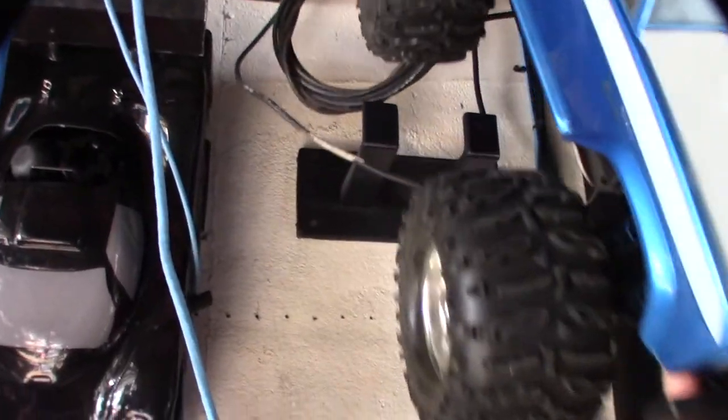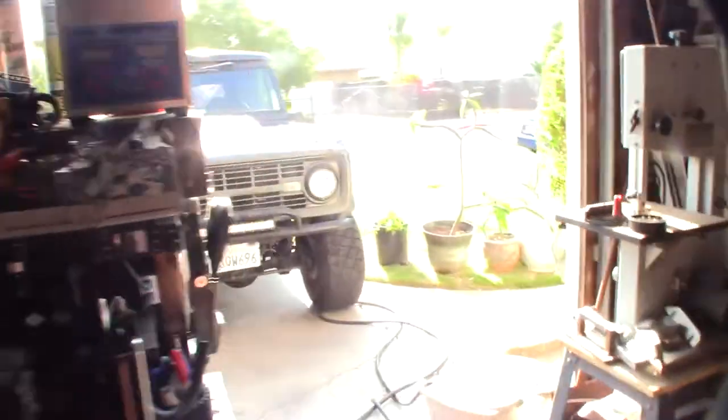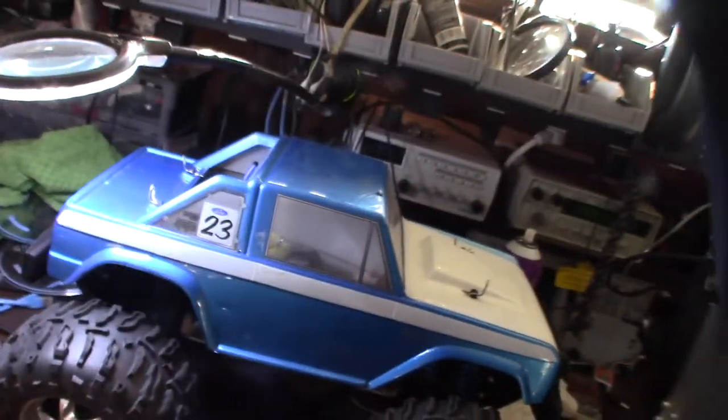This is my 3D printed RC mounting system. Here's the truck it's going into. I have a real Bronco, and that's actually why I wanted the Bronco body so much.